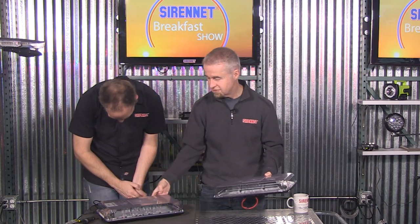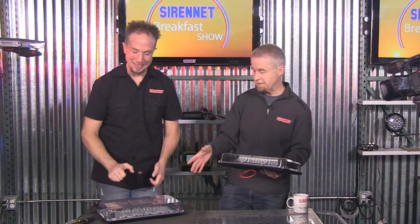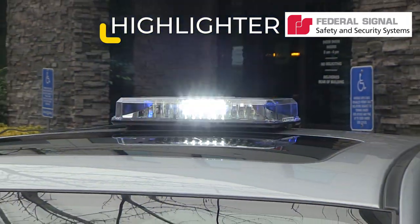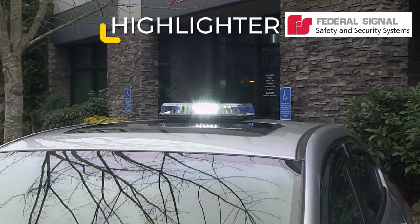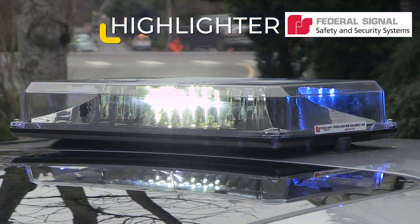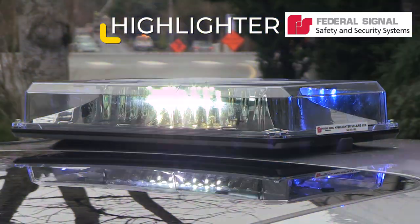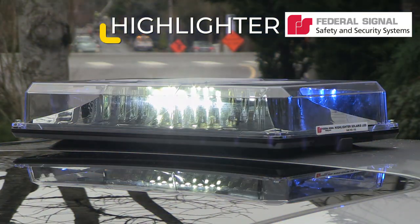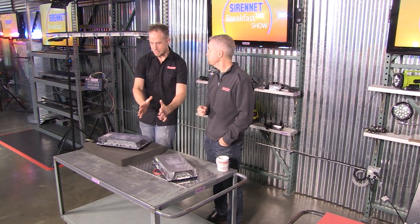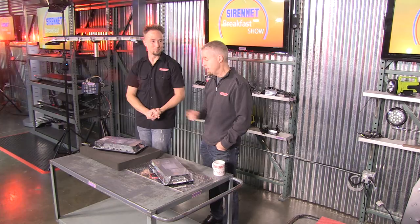So we've got the suction cup mount, also the magnetic mount, and of course we have the permanent mount. This is the one that's flashing away in the blue and the white in the center. Not everybody just wants to have their mini bar in that amber public works — it stretches beyond that. So law enforcement, volunteers, fire and rescue services. There's a third one, that's the magnetic mount. So permanent mount, magnetic mount, suction cup mount. These products are available on SirenNet, so go ahead and check out, along with all the relevant tech specs.